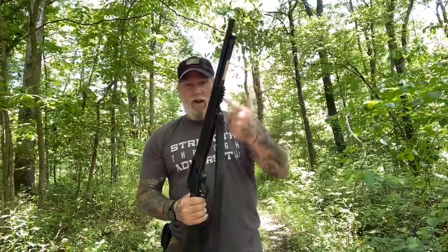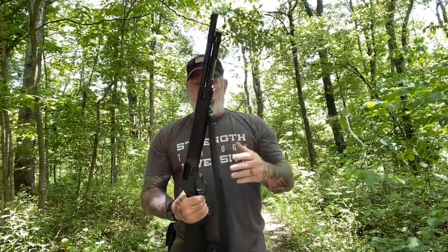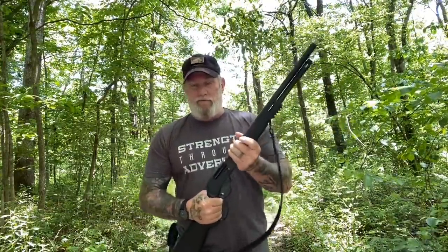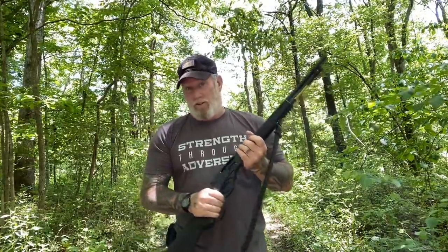You do have a six-round magazine capacity. The gun weighs almost nine pounds — it's eight and three-quarter pounds, something like that — so it's fairly heavy. But at the same time, it's built on the same frame as the Henry Rifle 45-70, so it's actually overbuilt for a 410 shotgun, which just means it's going to last longer.